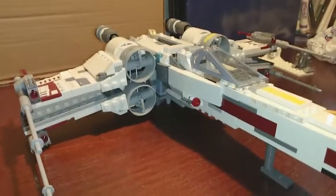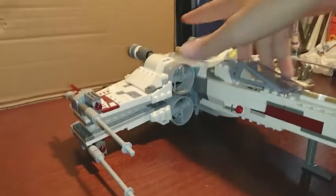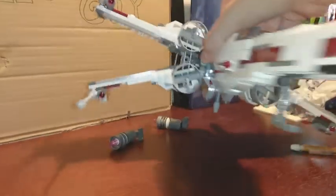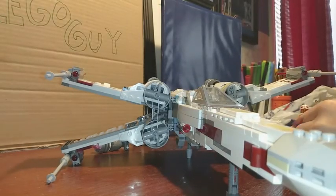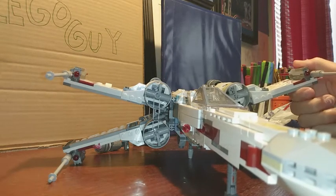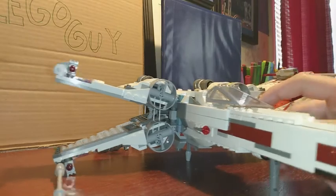Here's one of the play features: if you grab this lever and pull it up, the wings go into the X formation — the X-Wing. It also shoots. There are spring-loaded shooters, which are there for playability. You could mod this to just have the cannons, but I like to leave the shooters in. You can also see stud shooters on the side. If you push the bottom part down, the wings go back to the closed position.